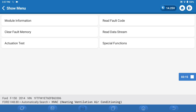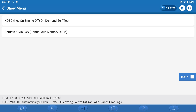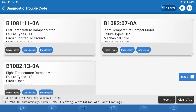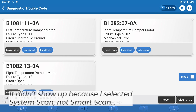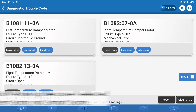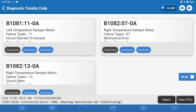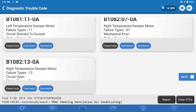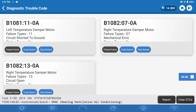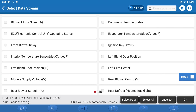We already read the codes — there are none — but I'll do it again. Retrieve continuous memory codes. I am showing a left temperature damper motor failure and a right temperature damper motor failure. Two codes: B1082130A and B1082070A. What I want to see first is the data.